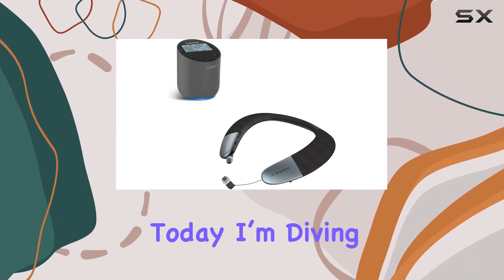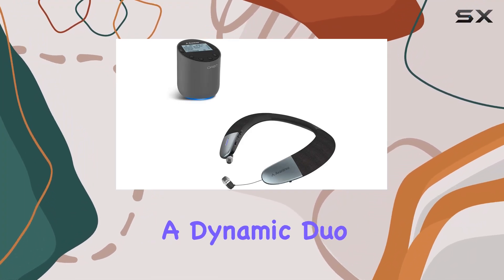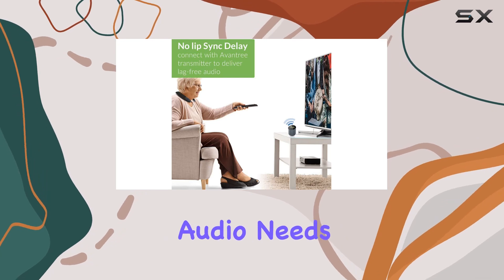Hey everyone, today I'm diving into the Avantree Orbit and Taurus, a dynamic duo for your TV audio needs.